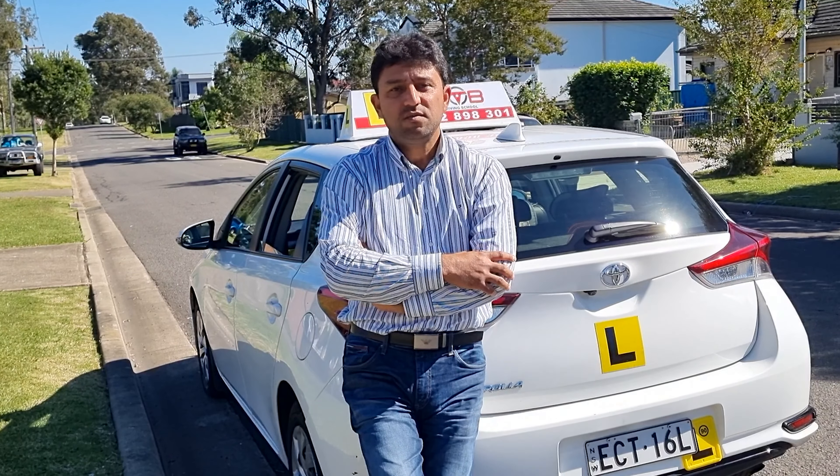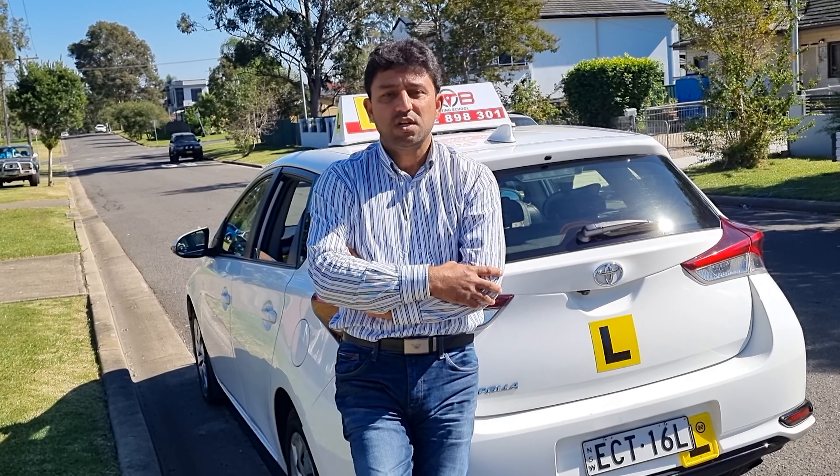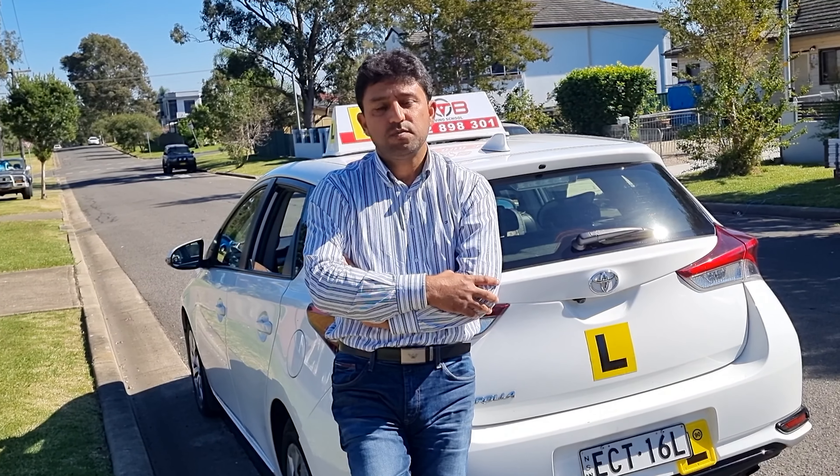Hi, my name is Saeed from BTV Driving School. Today I'm going to demonstrate how to do Kerbside Parking.